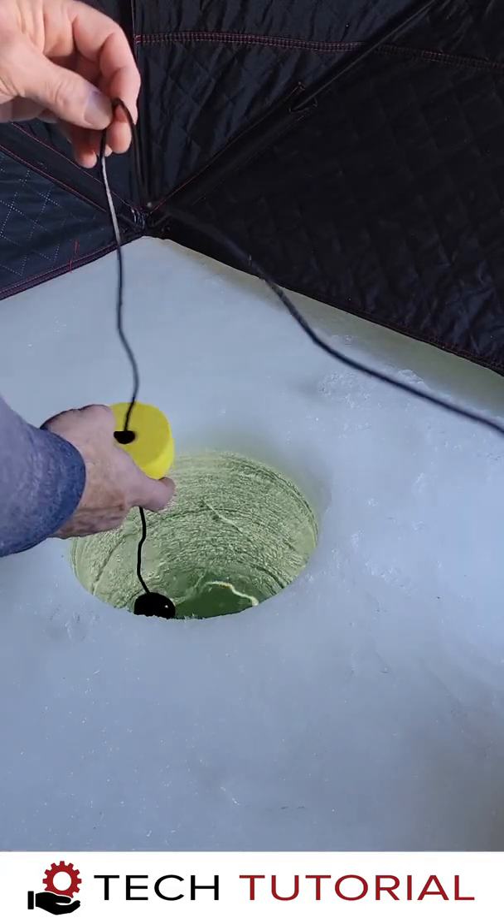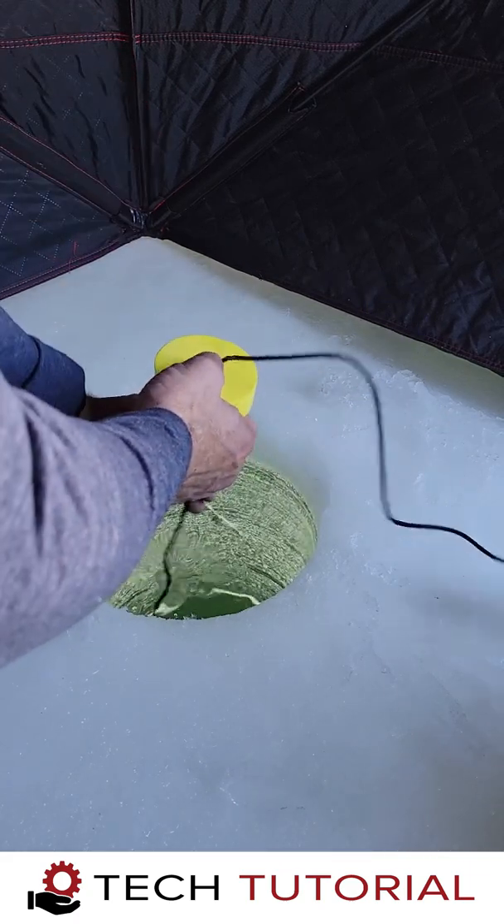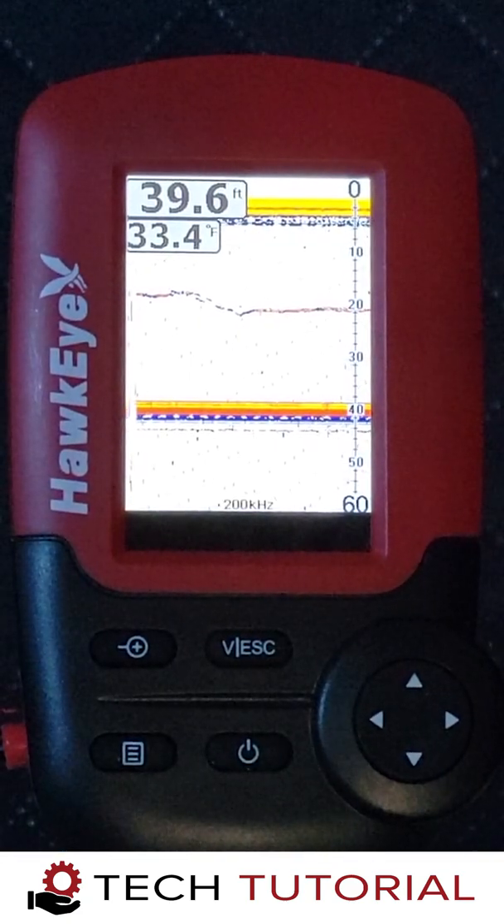The first step is to adjust the transducer float so that the transducer is below the ice. It's very important that it hangs below the ice and not in the hole. Now that the transducer is in the water,